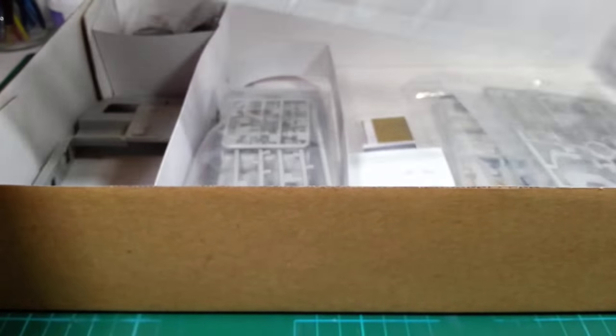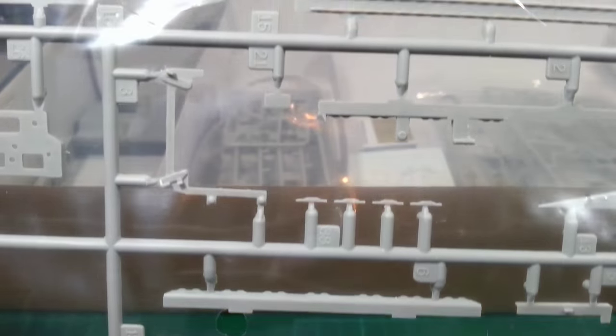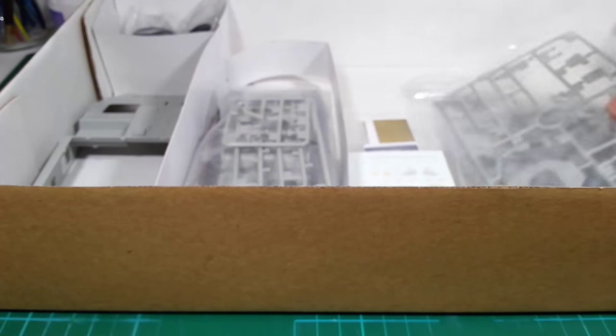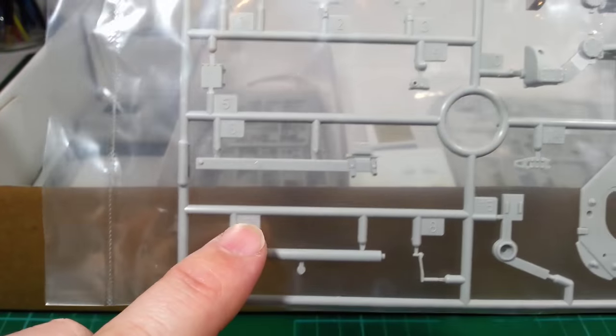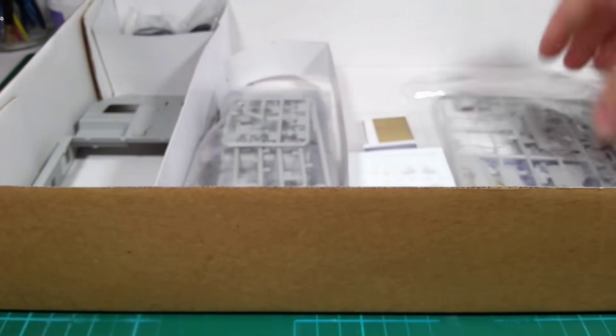Moving on. We've got the rear bulkhead with the main hatch, some more deck plating, driver's hatch, more hatches and doors. This looks like one of the storage racks on the side of the hull, plus the hull plates and covers. It's all very detailed — these vehicles have a lot of small parts and they don't really look like much when they're on the sprue, but once they get on the vehicle they all look part of the whole. And I think this is part of the small crane mechanism that fits onto the top of the vehicle.